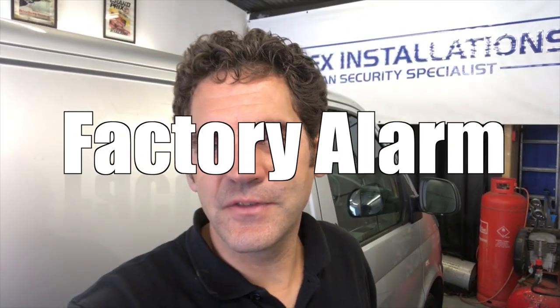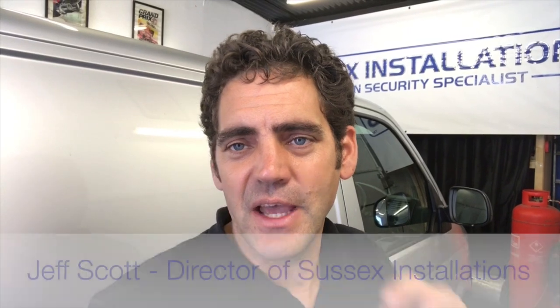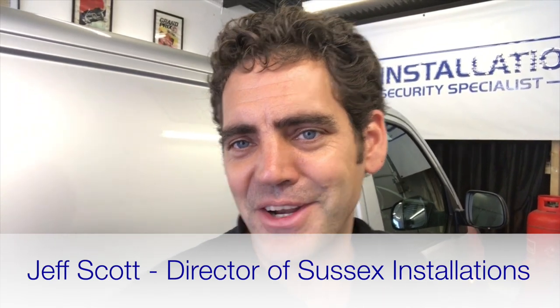Hi, I'm Jeff from Sussex Installations. Today's video is about the Volkswagen Transporter T5 and T6, and this is a factory alarm upgrade.